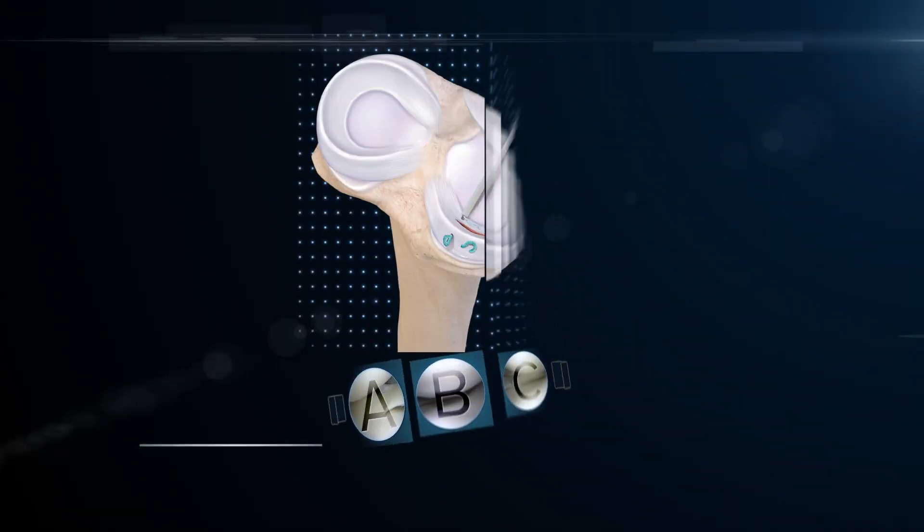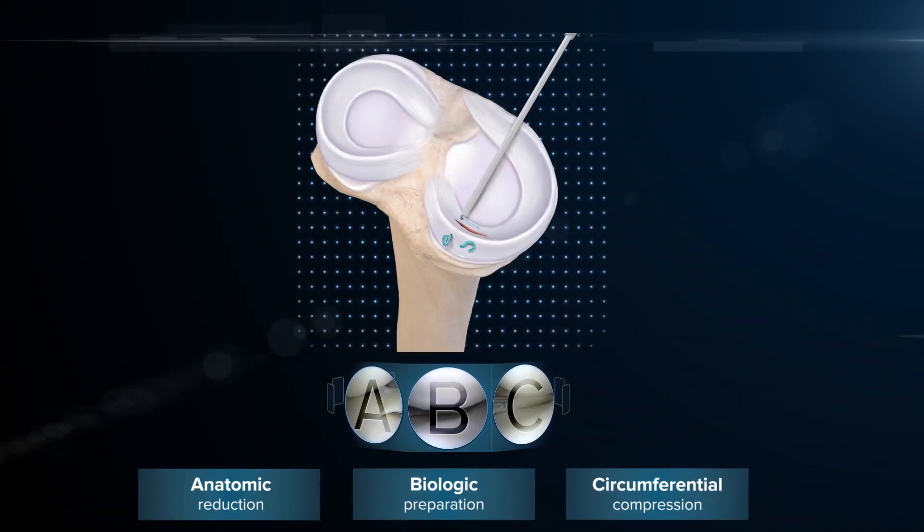Aaron, you've helped lead the charge for meniscal preservation. Why such a strong focus on this lately? The meniscus is just critical to the overall health of the knee and knee function. We know if we remove meniscus tissue, it's really the beginning of the end. As Pat stated, we have more techniques, we're saving more meniscal tissue, which will lead to better outcomes. Once we've decided the meniscus can be repaired, we consider the ABCs: anatomic reduction, biologic preparation, and compression.